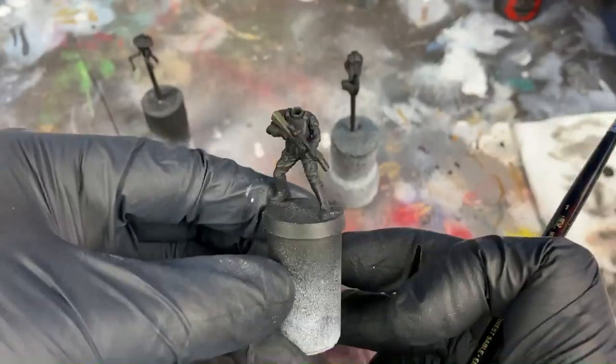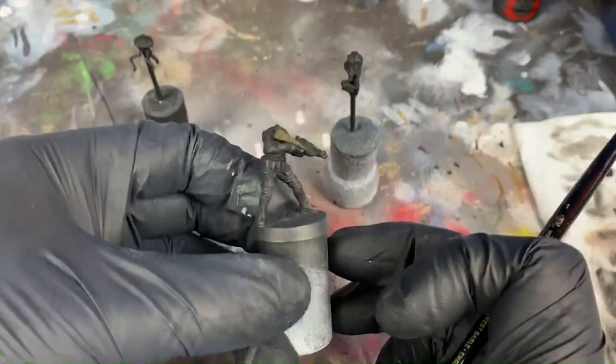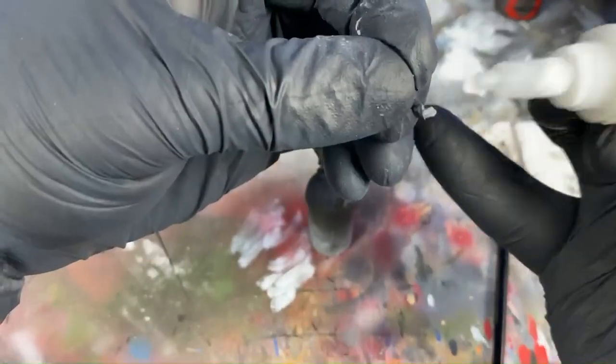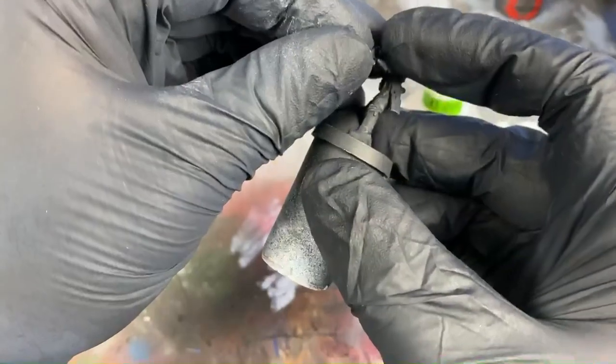You can see against the all black model, it really stands out and makes the gun pop. Now with the gun fully painted and the edge highlighting done, I can glue in the other arm. I use super glue here because the plastic glue eats away the paint and is much harder to work with.